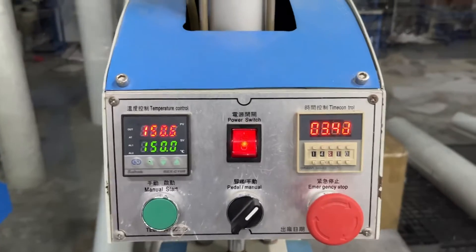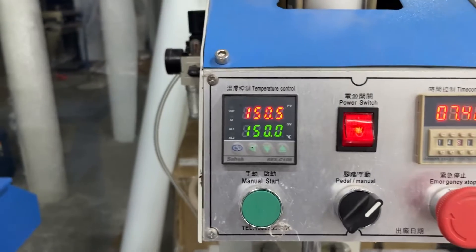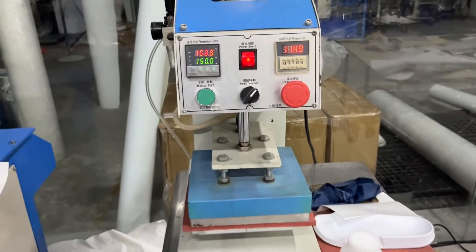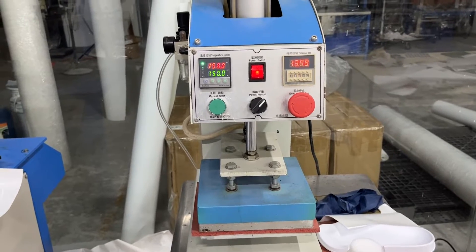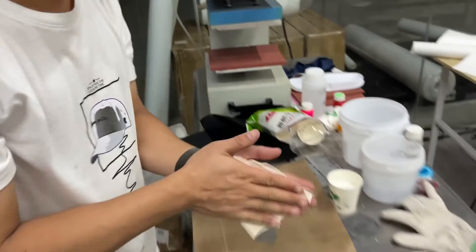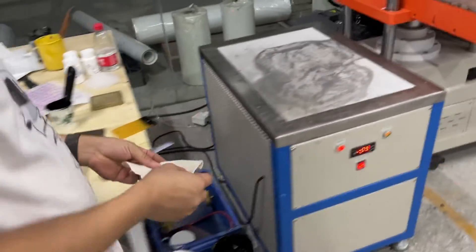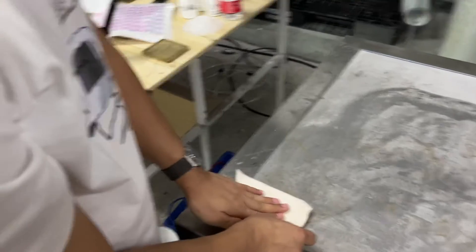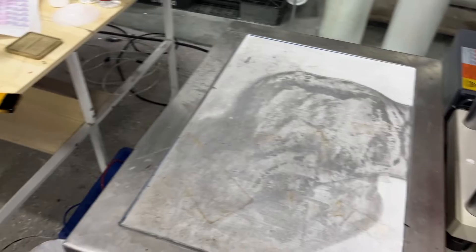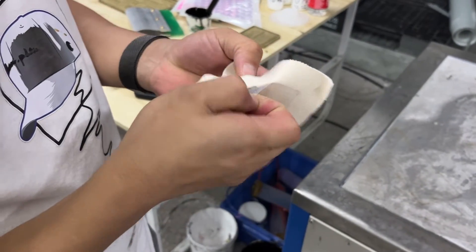Start. You can see this is the time, this is the temperature, now waiting. Now finish, and need cooling — like one minute or two minutes. Also you can put it to the cooling table, then remove.